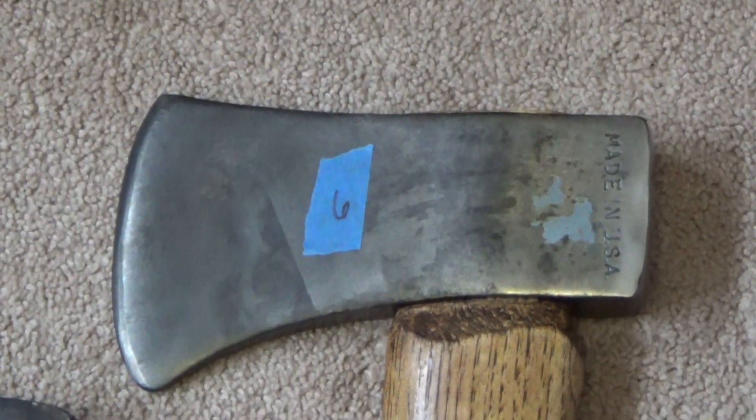Next, we have a Made in USA, three pound nine ounce head, on a 36-inch Fonz foot handle.